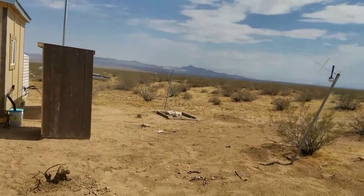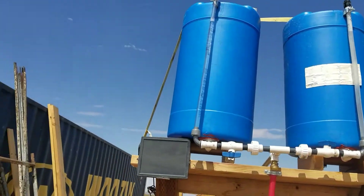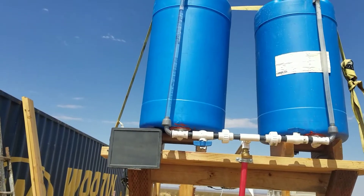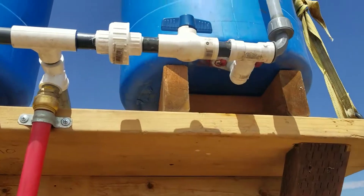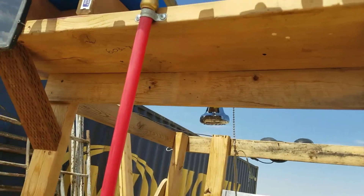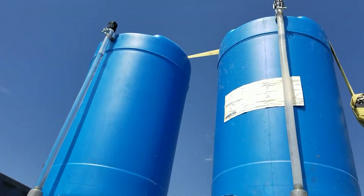Another thing I did, just to be on the safe side, is I put a strap over the top of the barrels. It runs through the handles at the top so it can't slip off. And those barrels — the wooden bases on the barrels are screwed down underneath here, and that keeps them from being able to slide off.